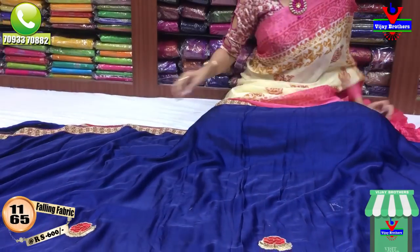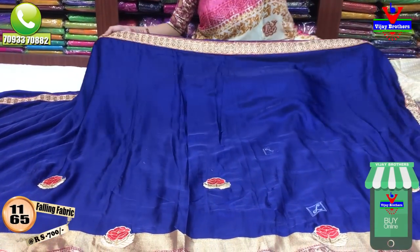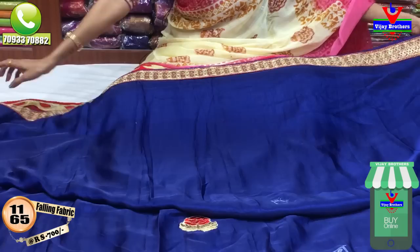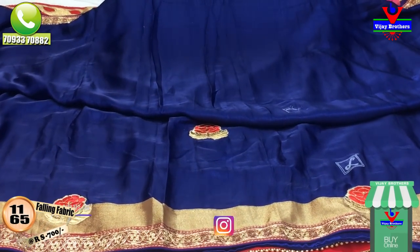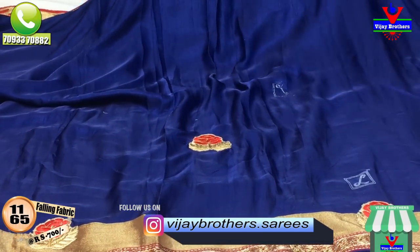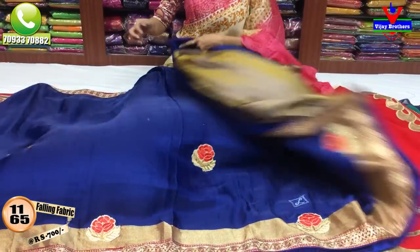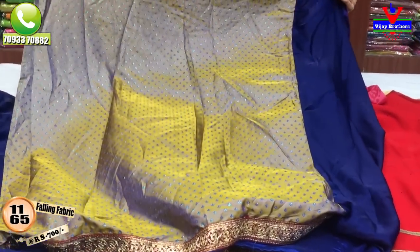We want to choose navy blue color — this is also a soft material. We want to see the border with two sides. We also have a small size border, a shimmer border, and patchwork. We also have a red color with a double border style.